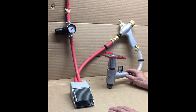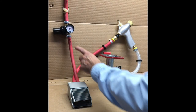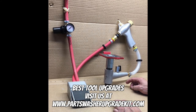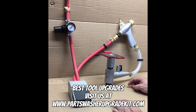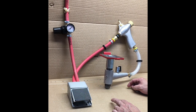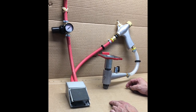I hope this brief video has been helpful in terms of how you adjust your metering valve and get the right relationship between pressure and air inlet volume. As always, for all of your upgrade parts and full upgrade kit needs, please visit our website at www.partswasherupgradekit.com. We hope you will subscribe to our channel — we will continuously be adding additional instructional videos to support all of our products and upgrade kits. Thanks a lot for watching. Have a great day.